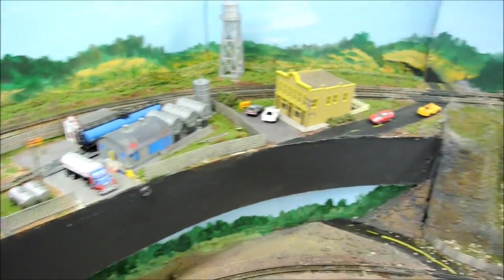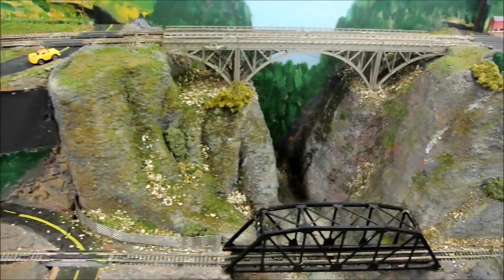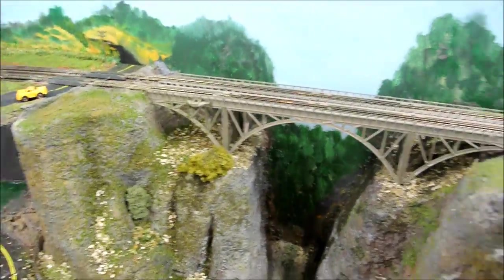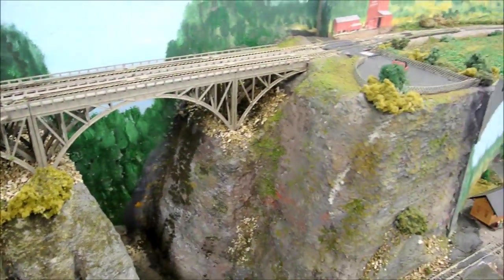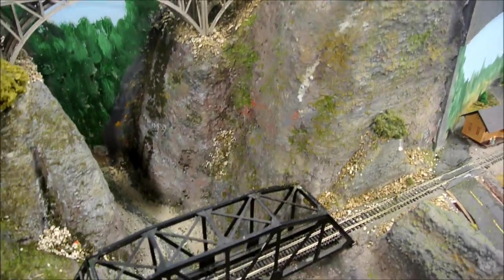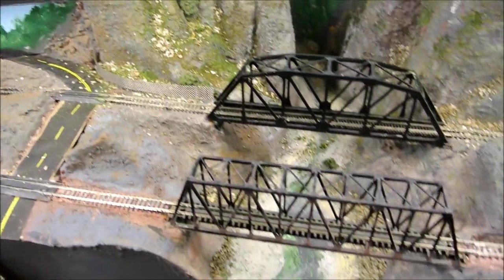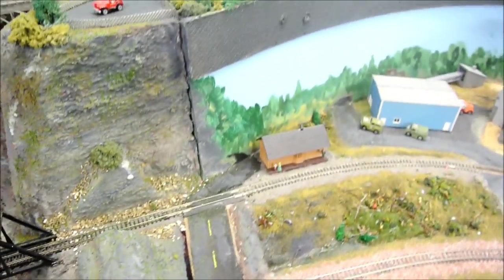As you go down this way on his layout you can see the scenery is building. I just did this scene — he let me do it. This is all just flat paint so far. He's still got a river to build yet.